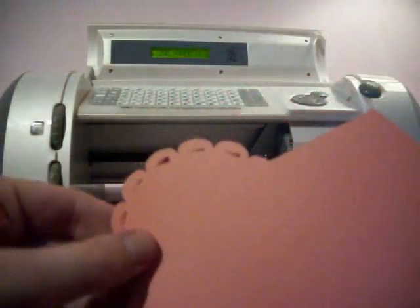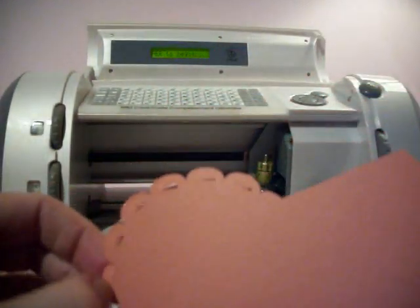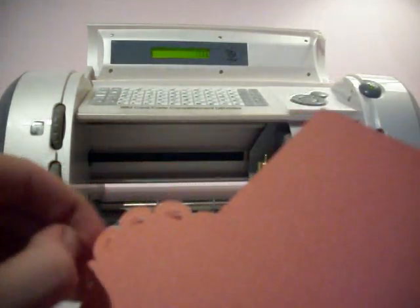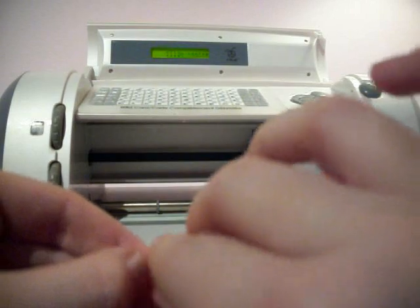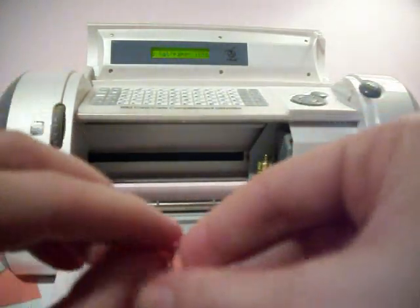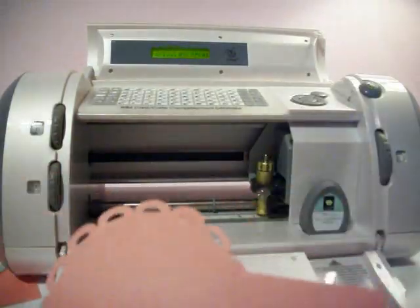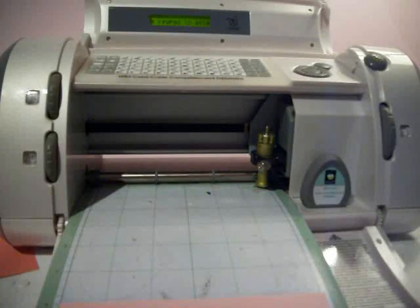As you can see, it cuts bigger than six inches on the mat, so you're only going to get one of these little cards out of the six by twelve size paper. I'm just taking out all the little scallops and then we'll make the matching card to go with it.